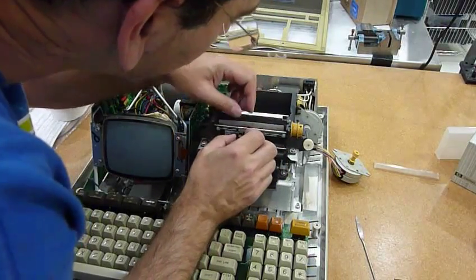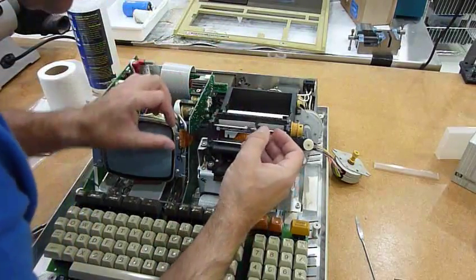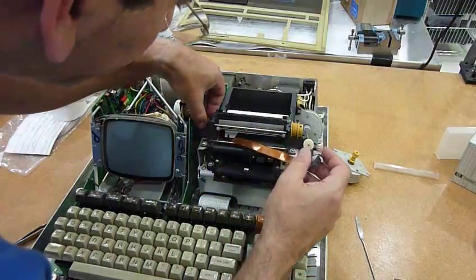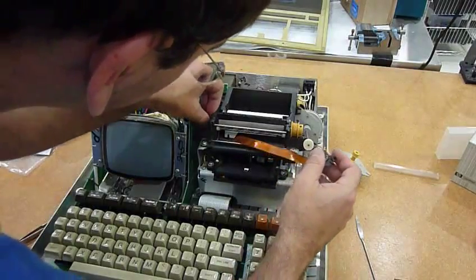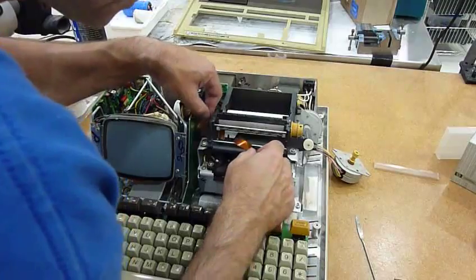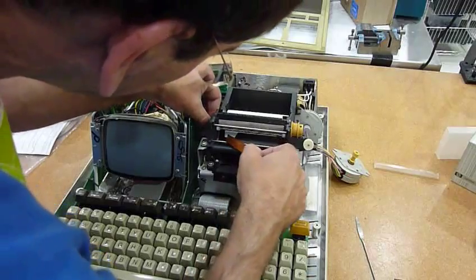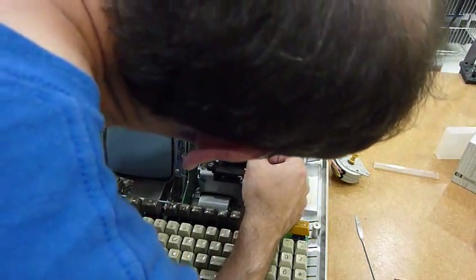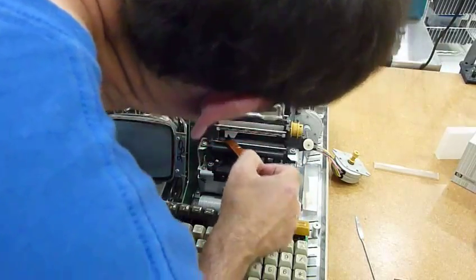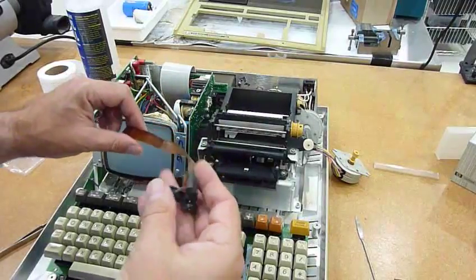There it is. Then this guy doesn't fully fit in the hole so you have to fold it, so it goes through. So this is here. Then to put it in the other direction you have to refold it with a piece of tape.